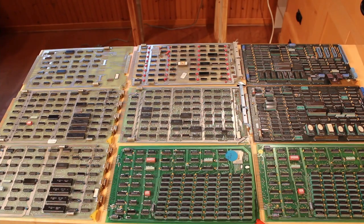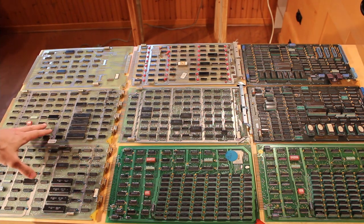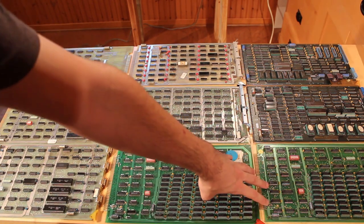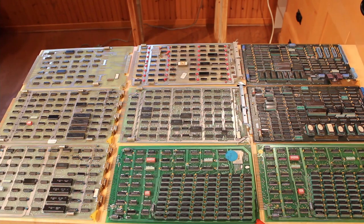It took a bit of work — these boards were really stuck into that backplane and it was very difficult to pull them out. But we got them all out and sitting on the table. We have nine boards in total: the printer board, two multiplexer boards, two drive control boards, two memory control boards, and two processing boards. Everything is essentially in groups of two because I believe this is a 16-bit system built around an 8-bit methodology, which will become clearer as we look at each board.